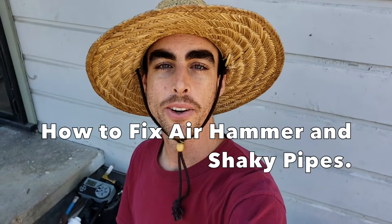Welcome back to another Nature's Always Right episode. Today is going to be all about an irrigation issue you may run into called an air hammer. An air hammer happens when a valve is closing too quickly and it creates turbulence within the line, causing the line to jolt or shake, which may break connections or cause them to come loose and cause leaking.